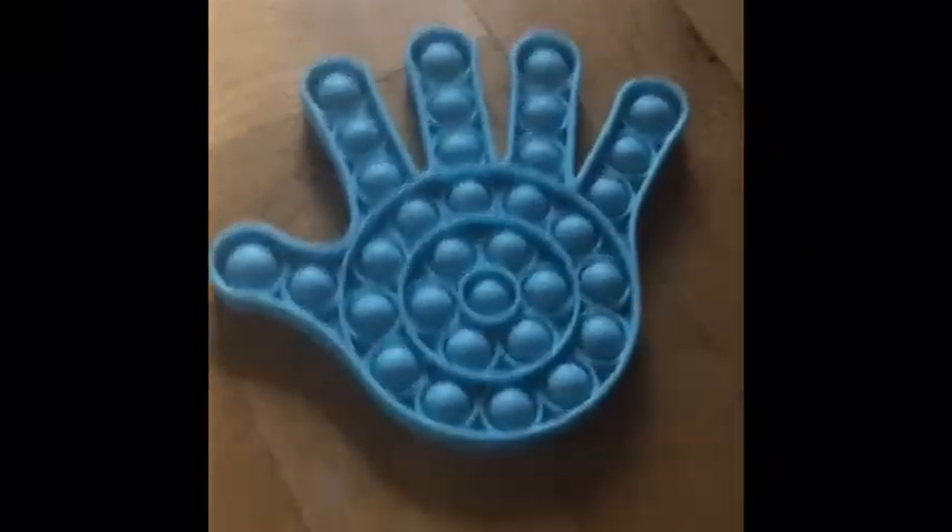Hi guys and welcome back to the Crappy Crafters. Today I'm going to be reviewing my puppets. First of all, this is the hand puppet — I got this from the factory shop and I really like it.